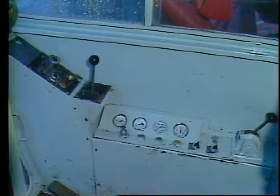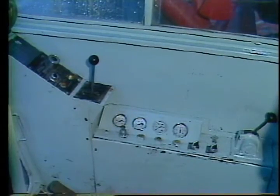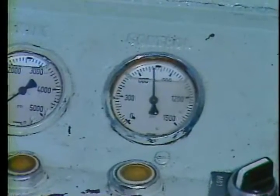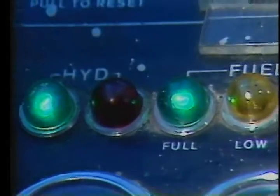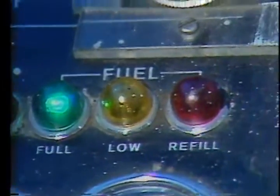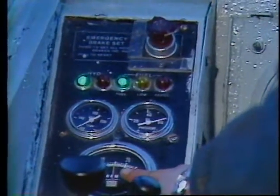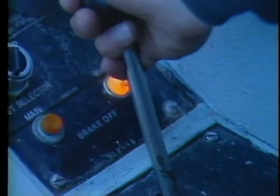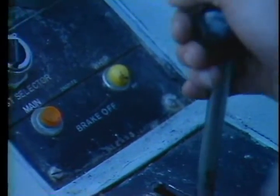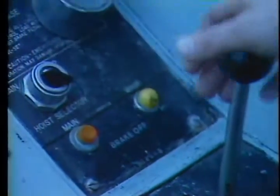Back in the cab, look at your control pressure gauge — it should register around 700 to 750 PSI. Take a look at the gauges, lights, and controls on your panel; everything should be operating properly.